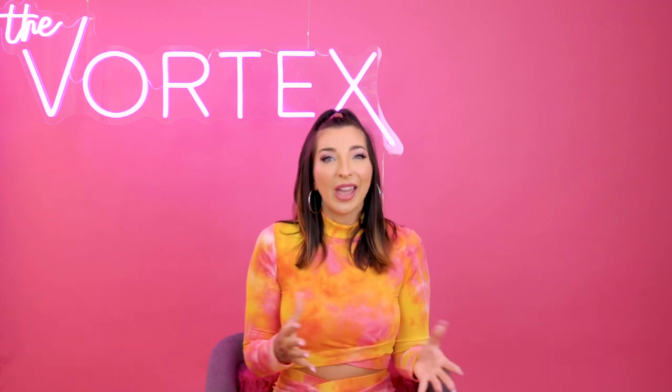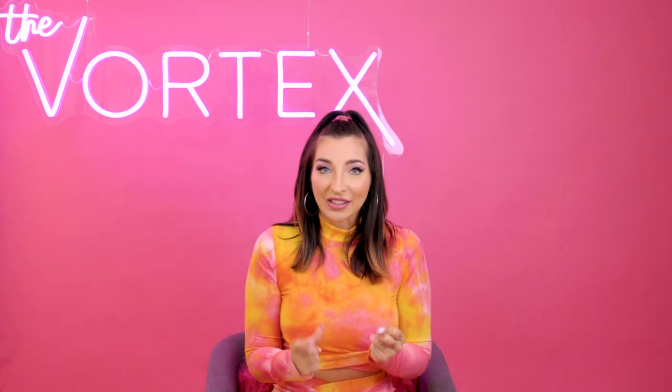Hi gorgeous, welcome to this tapping session that is all about loving your body no matter where you're at right now. This is being recorded for the Vortex but I decided to put it on YouTube as well, because I've had so many requests over the past couple of months. Especially with quarantine and lockdown, a lot of us are outside of our normal routines — walking less, not going to the gym, and struggling with how we feel about how we look.